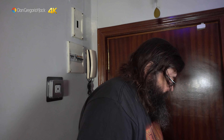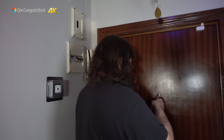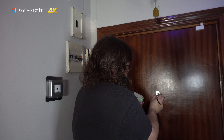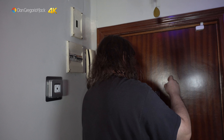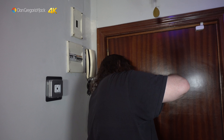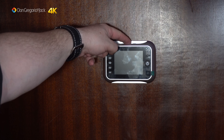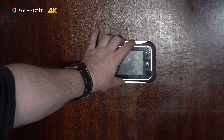Una vez que ya la tenga retirada os mostraré el montaje. Al final no ha sido tan complicado retirar la mirilla, ya la tengo retirada. Con unos simples alicates pequeños he podido quitar la mirilla y he quitado el embellecedor que tenía por el otro lado. Así que vamos a proceder ya a colocar la mirilla digital. Hemos quitado la pegatina, lo pasamos por aquí. Vamos a conectar el cable de conexión. Entre el tornillo y la pegatina está bien fijo. Hay que tener cuidado de no doblar el cable sobrante. Le vamos a poner la pila que falta.